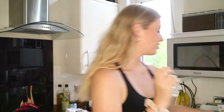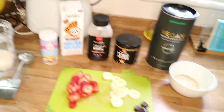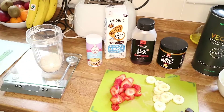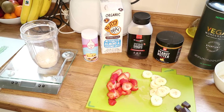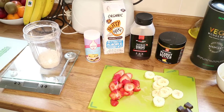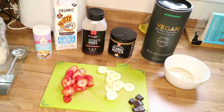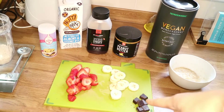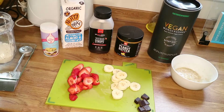You also need to mash up half of the banana, which is what I've got here. So here are our ingredients: oat flour, baking powder, milk, syrup, peanut butter, the protein shake and the mashed banana. And then we've got the dark chocolate, sliced banana and strawberries for the toppings — and that is everything.